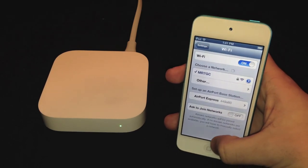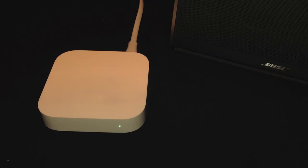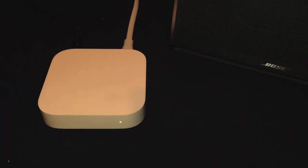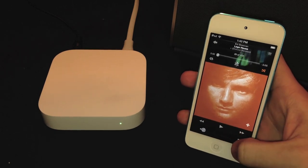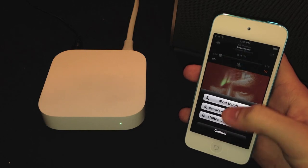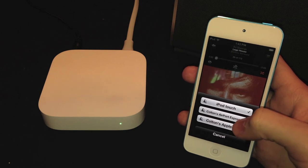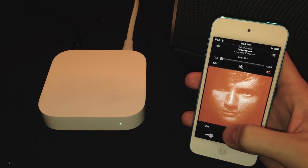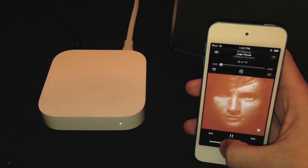Let me show you how AirPlay works on this Airport Express base station. AirPlay is already set up, but all you need to do is plug an auxiliary cable into the back and connect it to any speaker with an aux input. Then on any iOS device or MacBook you'll see the little AirPlay icon — press on it and you'll have several options. I have my Airport Express here and also my Apple TV in my room. Let's select Airport Express and now we can play.